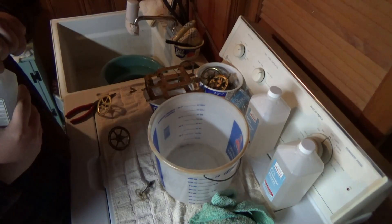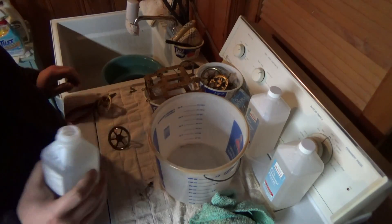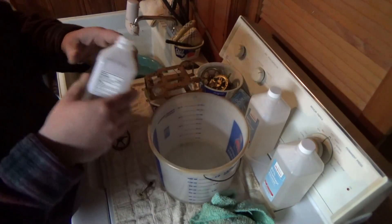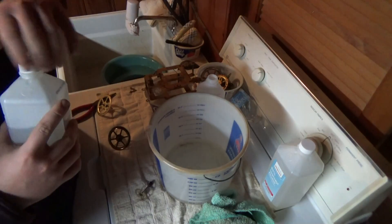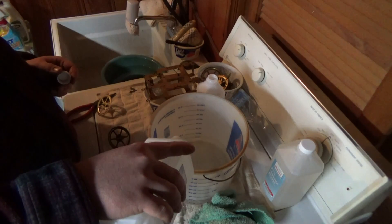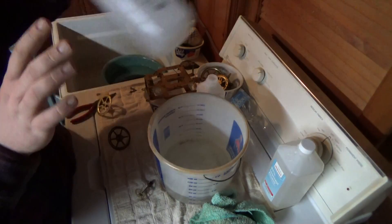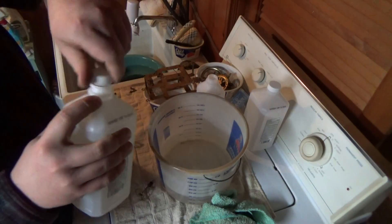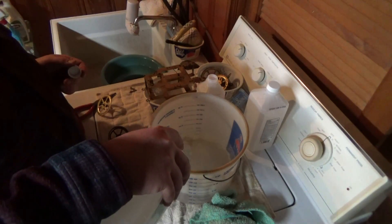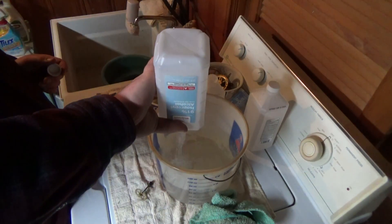91% concentrated or higher. They do make a 97%, but 91% works really well. We're just going to pour it in this bucket. I've got several containers here. I do reuse this to a point — eventually you learn how far you can go with it. Usually about four times is the max you can use it because then it starts to evaporate and lose some of its alcohol qualities.